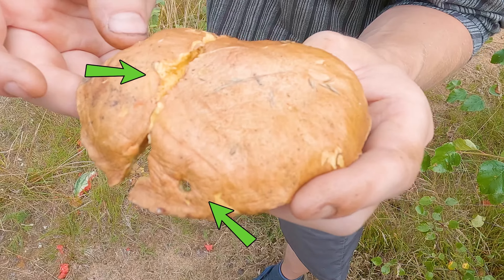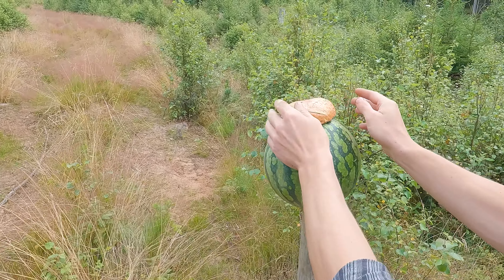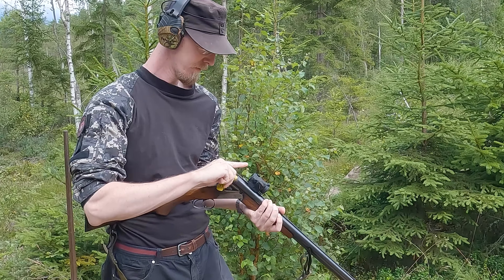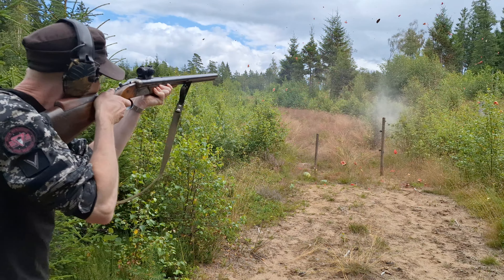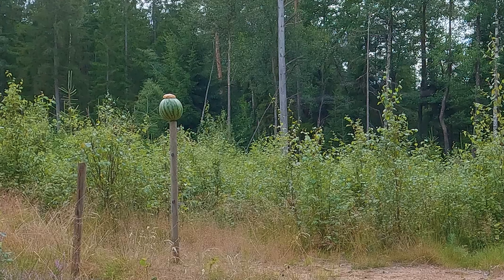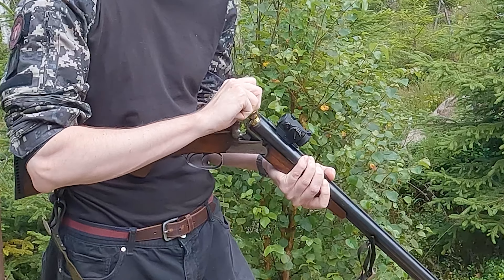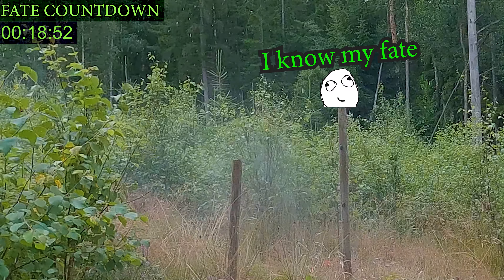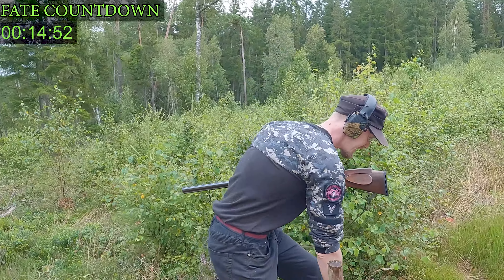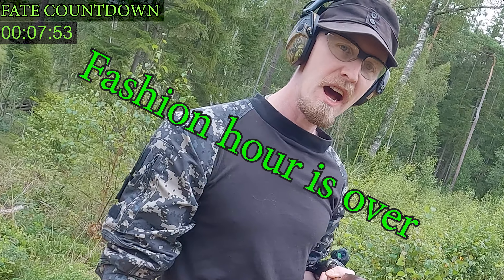The mushroom hat has taken a little hit but not too bad, so we're gonna keep using it. You gotta be fashionable. Damn! As you guys can see, the milk got totally destroyed. I can't find the mushroom hat, so I guess fashion hour is over.